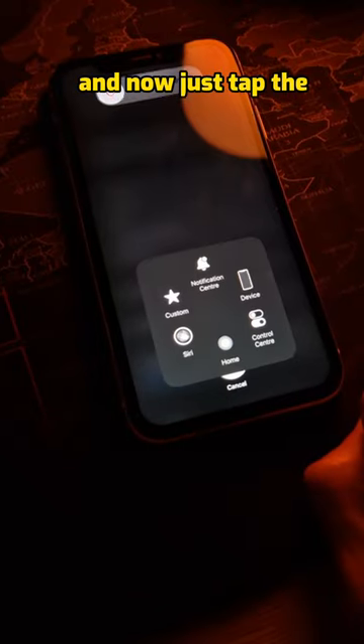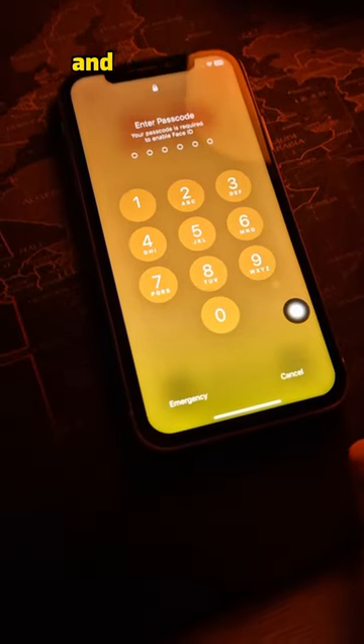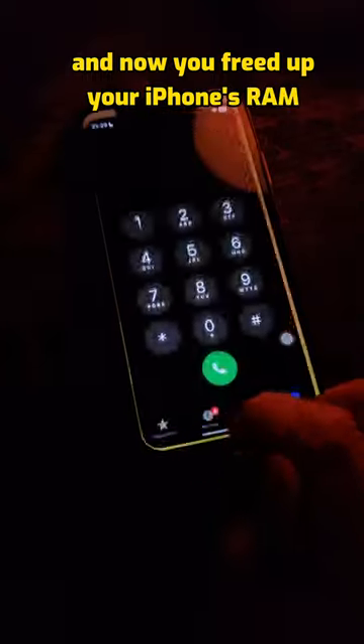Now just tap the Assistive button and hold the Virtual Home button till it shows you the pin. And now you've freed up your iPhone's RAM successfully.